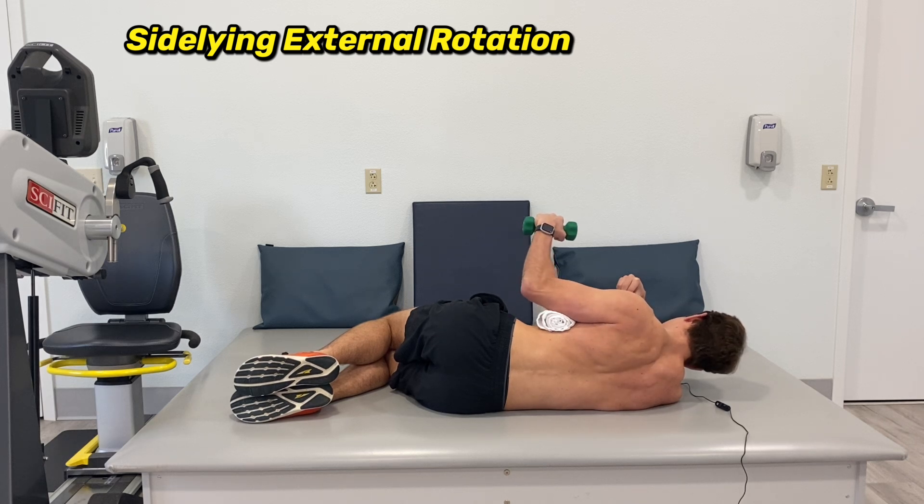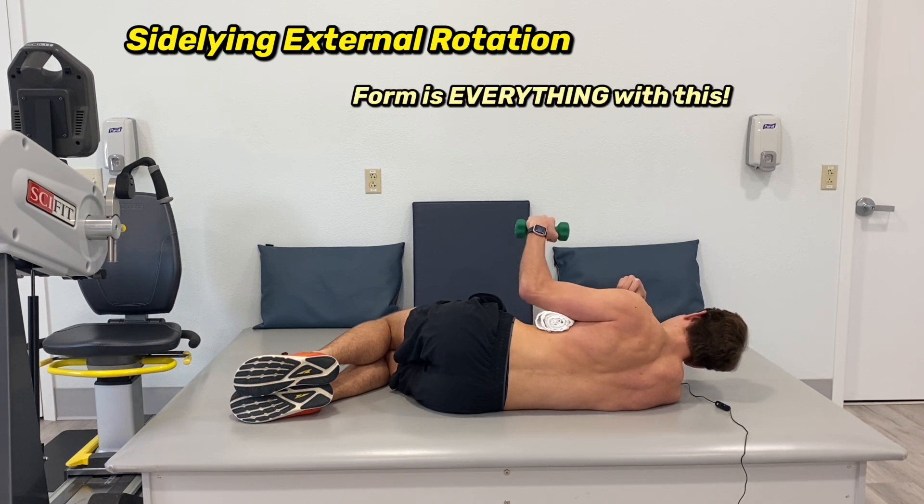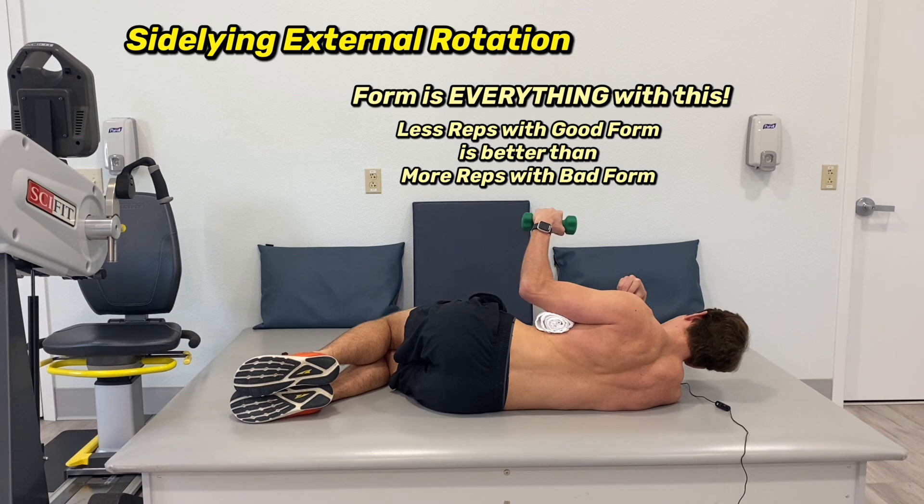This will start to burn. It's one of those exercises where the first five or so reps will feel like you're doing nothing, and then out of nowhere it's going to get very difficult very fast. Don't break down your form — I'd rather you do 10 good-form reps than 15 where the last five are sloppy.